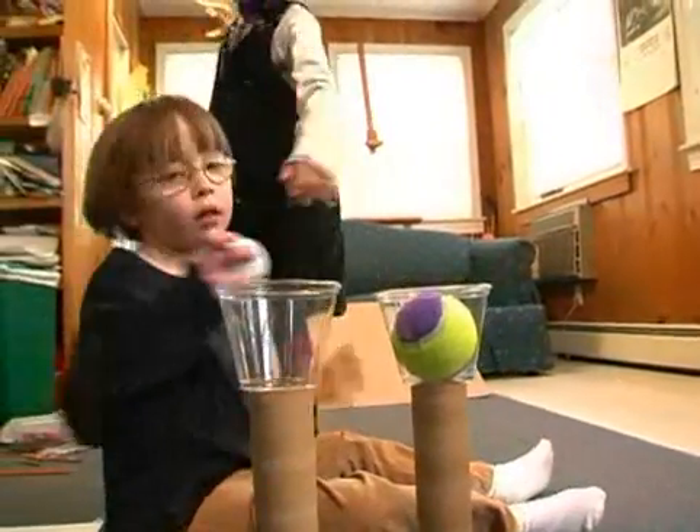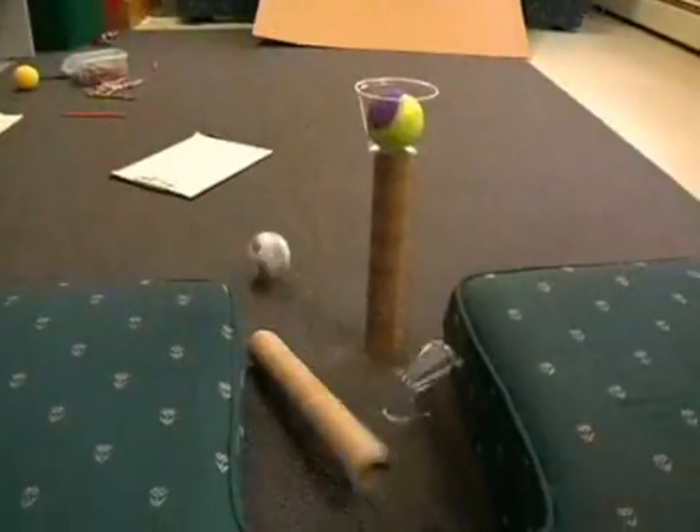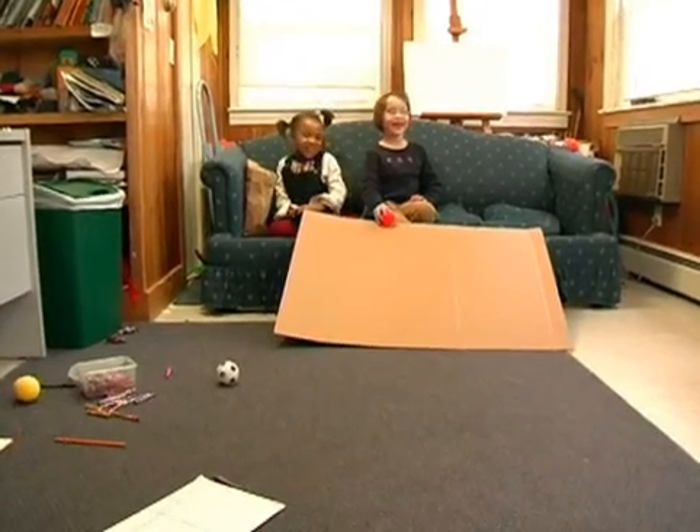We are making a kind of bowling game. Go. See what happens when you play with different kinds of ramps and balls.